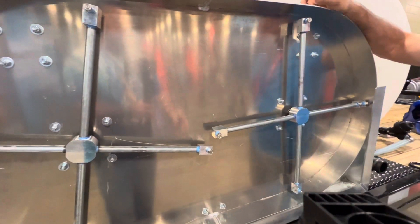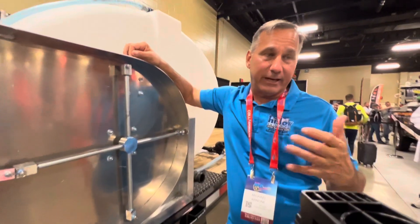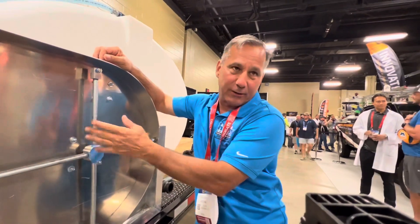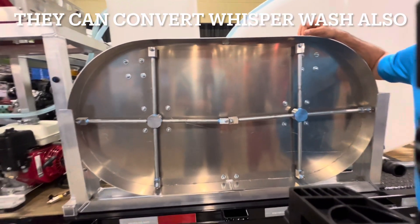If you got a rig like this, there's a reason why you shouldn't have extra parts on the truck. We can convert any Whisper Wash surface cleaner at any size — you can put a tornado bar on it. And what size is this surface cleaner? This one is a 48-inch.